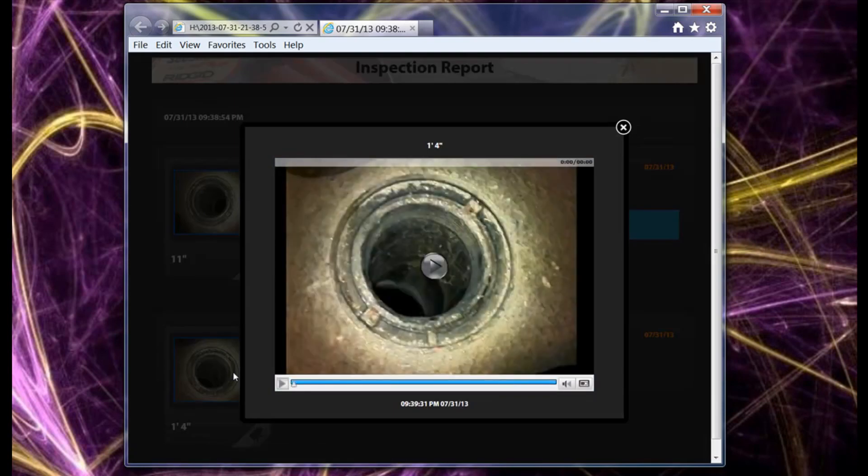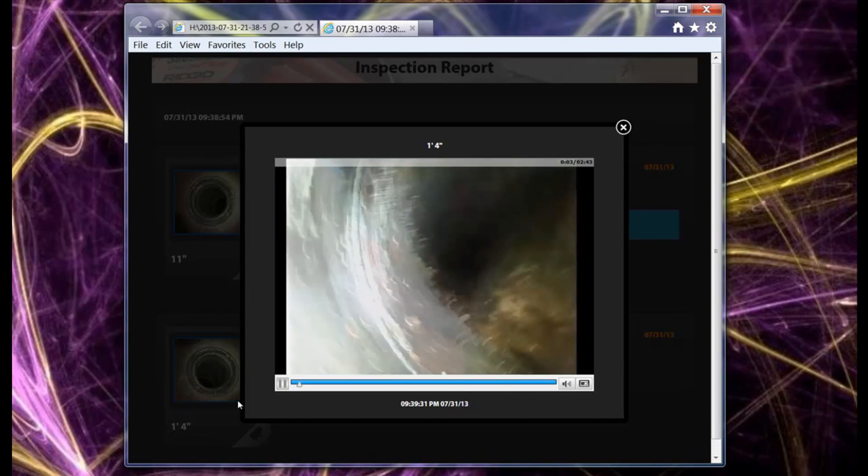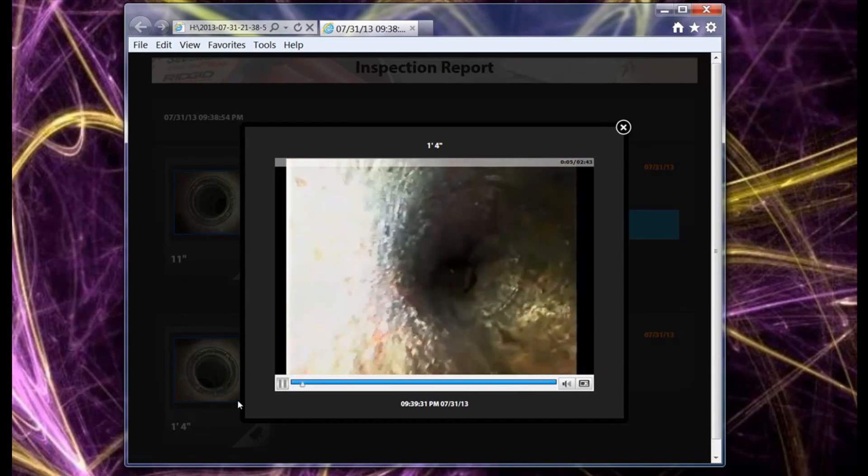Reports have a crisp, clean design to enhance your professional image, and customers can view their inspection images and play video clips at their full resolution by simply clicking on them.